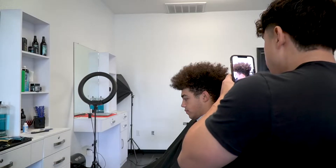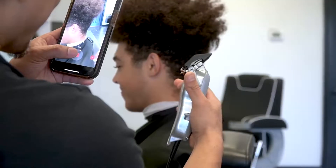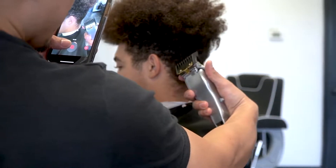First thing is to examine the head shape. Right now I can tell that the back is pretty flat and it's kind of disconnected from the top. So the objective is to build up some more weight within this area, which is why I'm going to go ahead and deep fade with the number two.